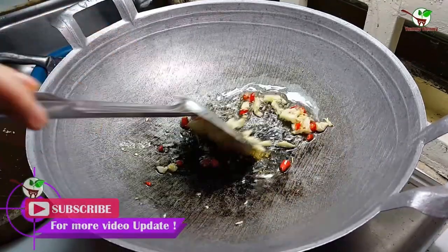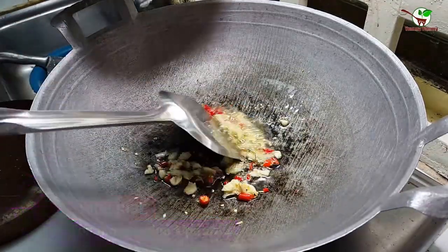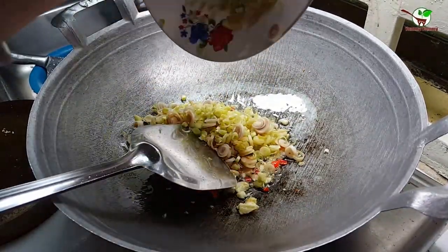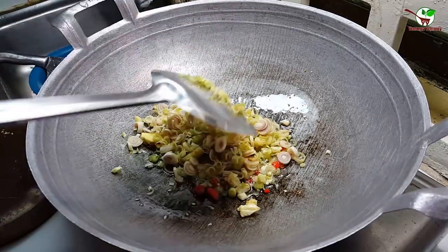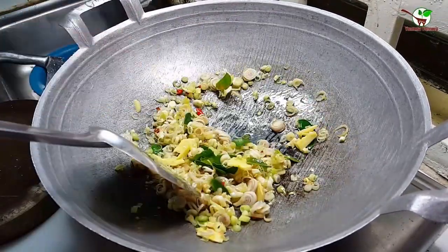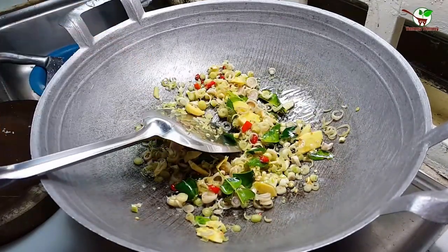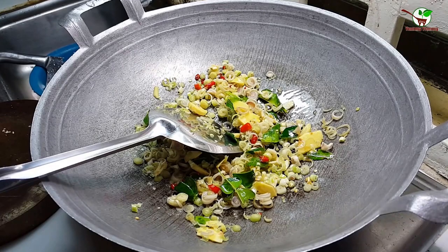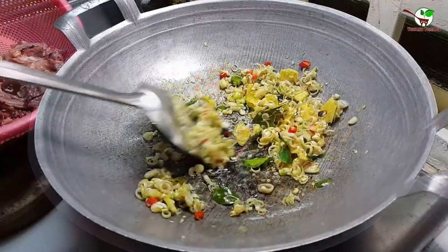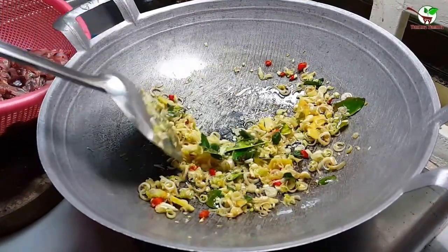The chili is already in. Now we need to add and stir. Now we start to fry with sugar. Now we stir it. Now we will add fish sauce, stir it well. After we stir it for 3 minutes.